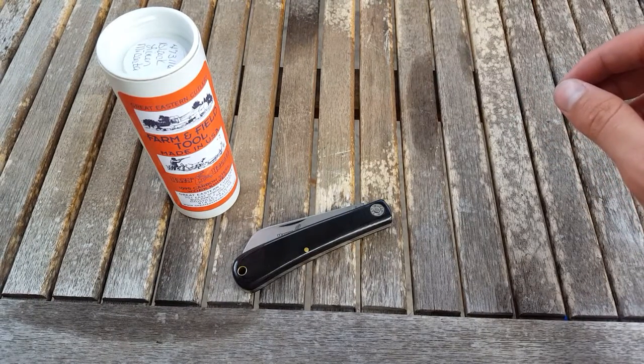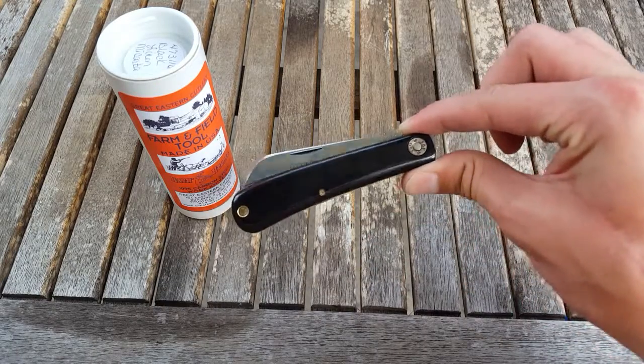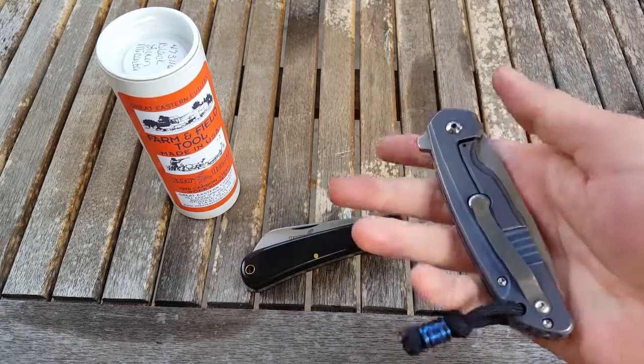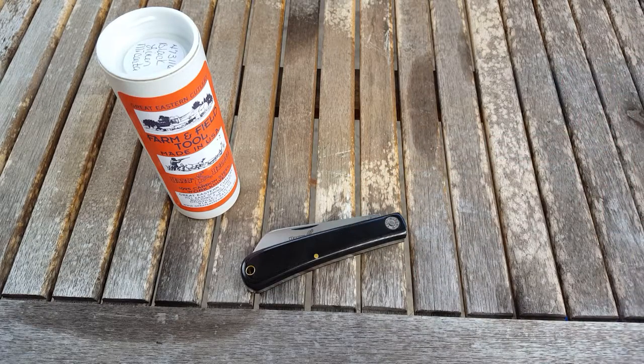Hello everybody. Today I'm going to be doing a first impressions video of this knife that I just got. It is a traditional folding knife and is nothing like the knives that I've been reviewing on the channel. And you might see more of these — I'm really starting to like them and I may talk about that in this first impressions.